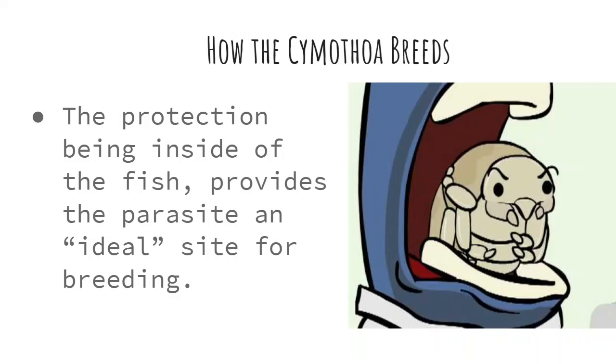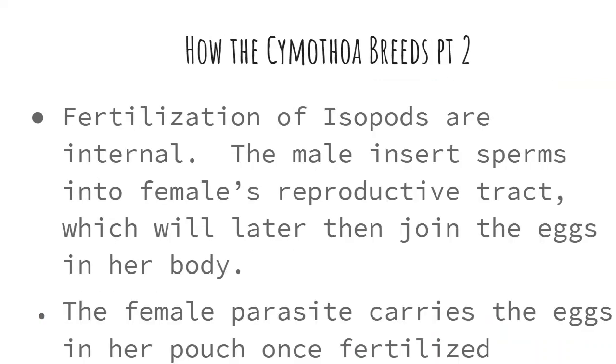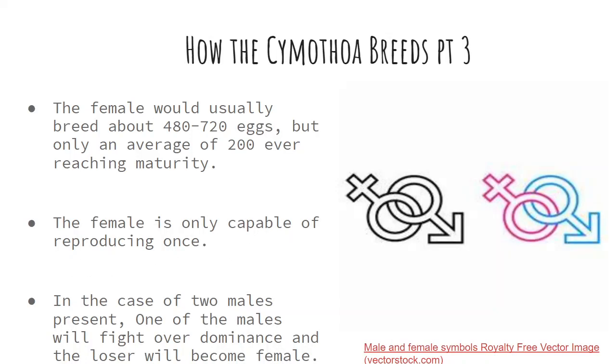How the Cymothoidae breeds: the protection of being inside the fish provides the parasite an ideal site for breeding. The Cymothoidae uses internal fertilization, like other isopods. The male inserts sperm into the female's reproductive tract, which will later join the eggs in her body. The female parasite carries the eggs in her pouch once fertilized. The female would usually produce about 480 to 720 eggs, but only an average of 200 ever actually mature.